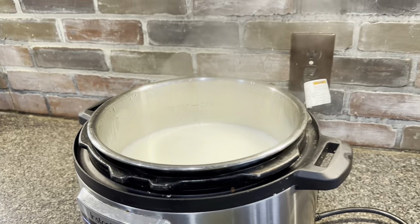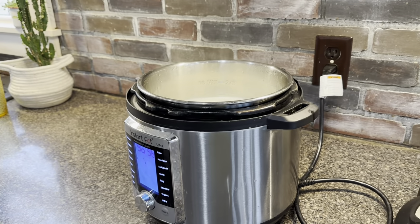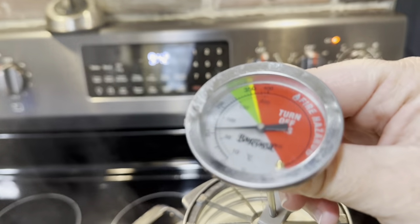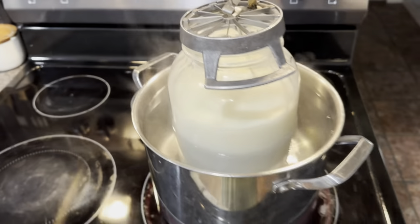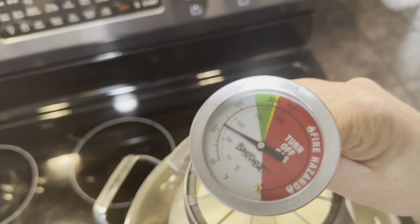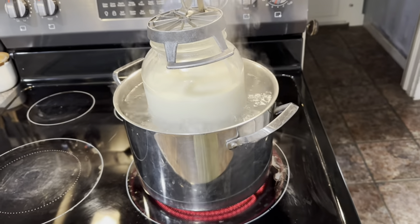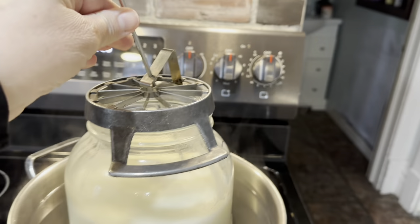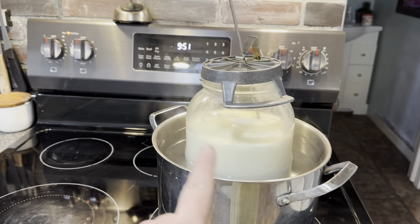The Instant Pot beeped — it's brought the milk up to 181 degrees. I'm just going to take the lid off because our next step is to cool this milk down. The stovetop batch started a little later and it's about 160 degrees, so it's getting there pretty fast. Once it reaches 181, I'll turn the burner off and let it sit and cool down a little before removing it.